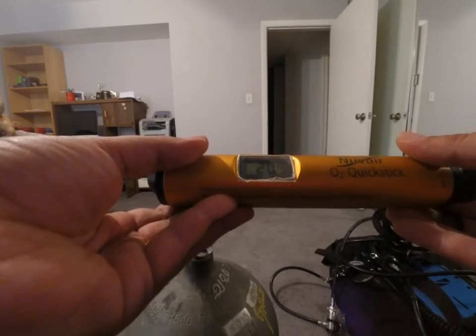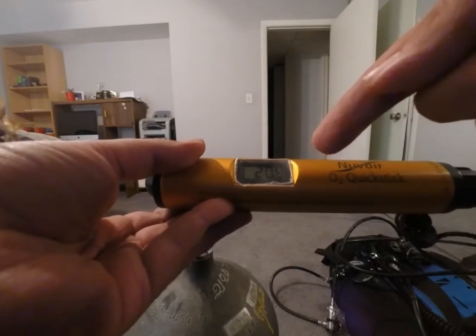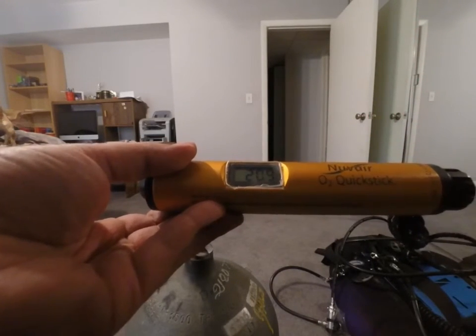Depending on the humidity, you actually have to change this value sometimes. I'm not adjusting for the humidity right now.